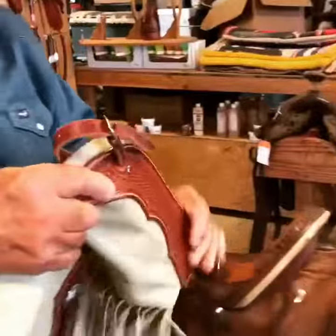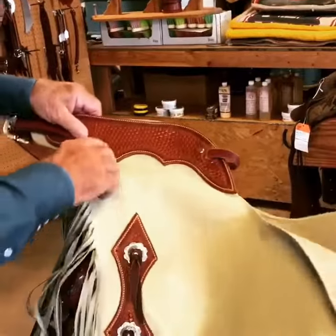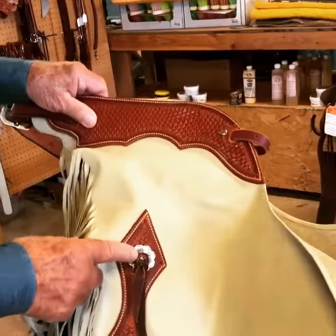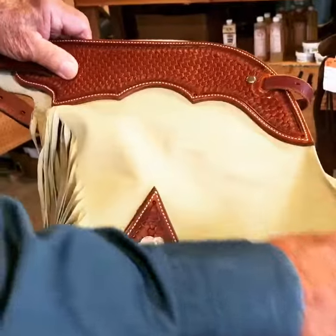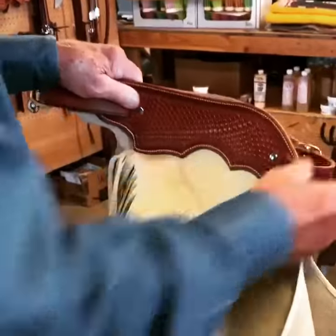A little heavier than these right here. These are made out of three to three and a half ounce — a little softer, a little lighter material with a tri-weave basket stamp, stainless steel contours. Bound edge, buckle behind, adjustment behind and in front also.